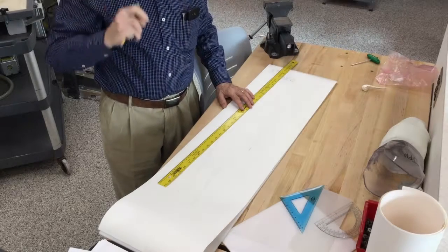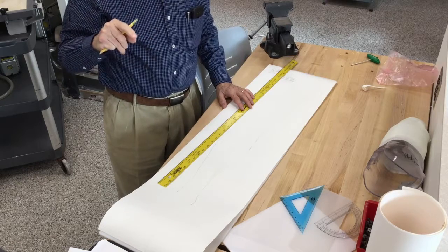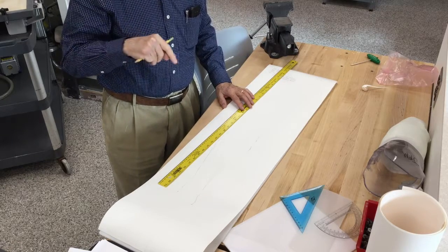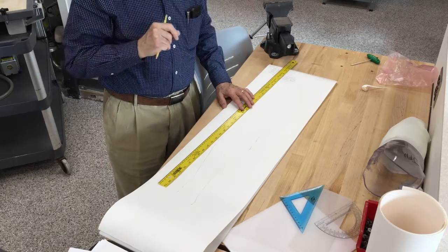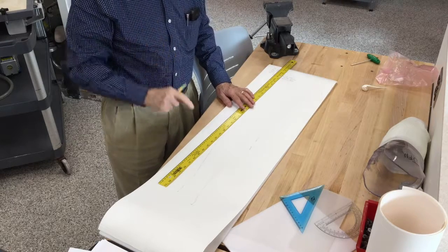There may be a question as to why we were getting an outline of the thigh and the perineum if we're only doing an AFO. The reason is that's what's used to establish the mid-sagittal line.